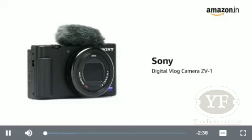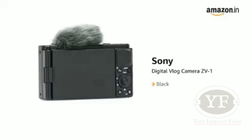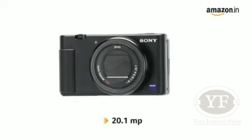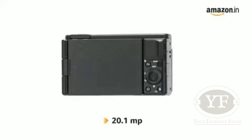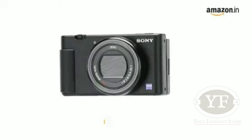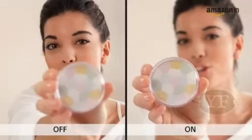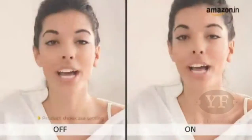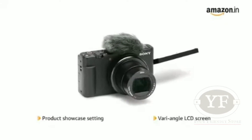Presenting the Sony Digital Vlog Camera ZV-1 in Color Black. The 20.1 megapixel ZV-1 is designed to capture amazing videos of you and your world without any tricky setup. Great sound quality with directional 3-capsule inbuilt mic with windscreen. Make your reviews stand out with product showcase setting and a vari-angle LCD screen for selfie shooting with confidence.